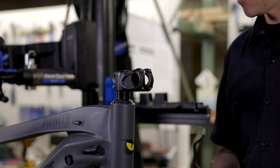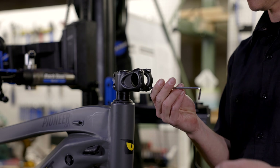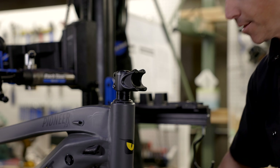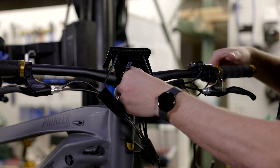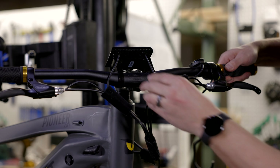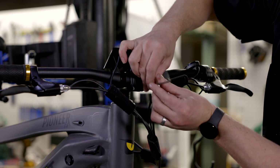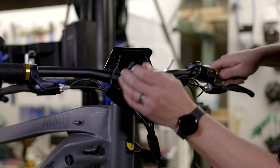First thing we're going to do with the Pioneer is install the handlebars. To install the handlebars, we're going to come up to the stem and take these four bolts off. I'm going to spin those loose and set three of them aside. I'll pop that last bolt out and hang on to that piece. I'm going to flip the handlebars into position, making sure I've got the right brake on the right and left brake on the left. The keypad is always on the left. I'll put this piece right back on, line up the holes, and tighten that bolt back in. Before I tighten these down, I want to get all four bolts threaded back into the stem.